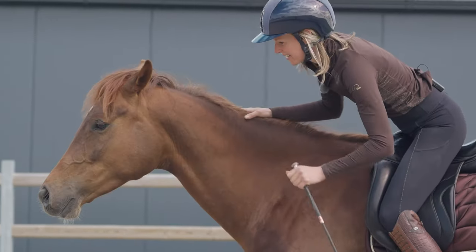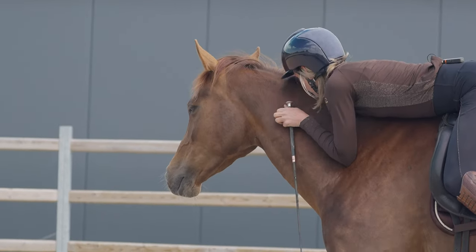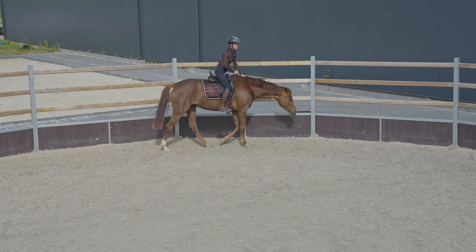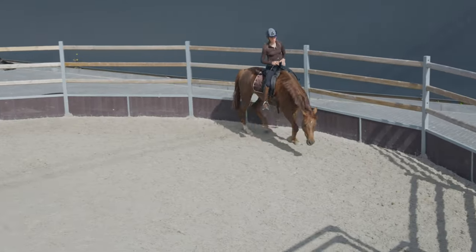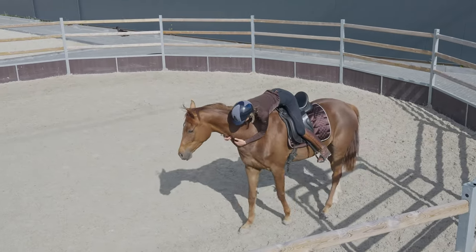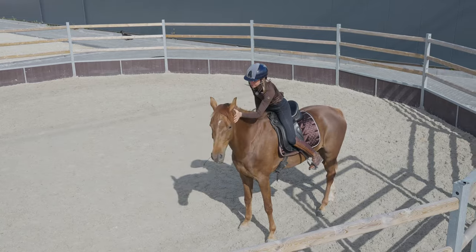Make sure that you start your young horse in a way that he understands, and that from the very beginning he learns about working with people in a way that he is excited about. That will be so valuable for the rest of his future. No matter what you want to do with your horses, starting them off in the right way is something you'll benefit from for the rest of his career.